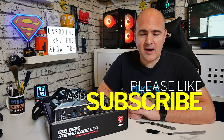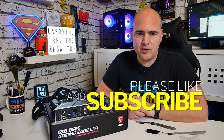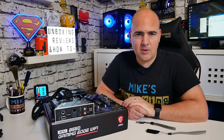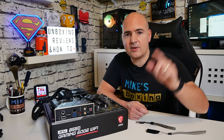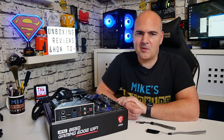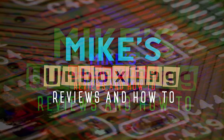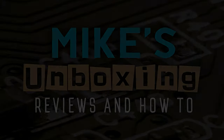Hopefully this video has helped you. If it has, don't forget to hit the like button and subscribe to see all of our future content. If you've got any comments, leave them in the section below. I've been Mike — this is Mike's Unboxing Reviews and How-To — and hopefully we'll catch you in the very next video. Thanks for watching.